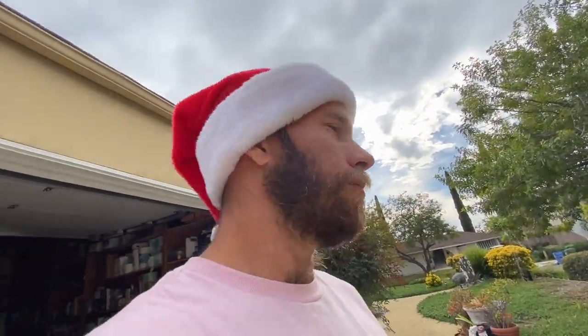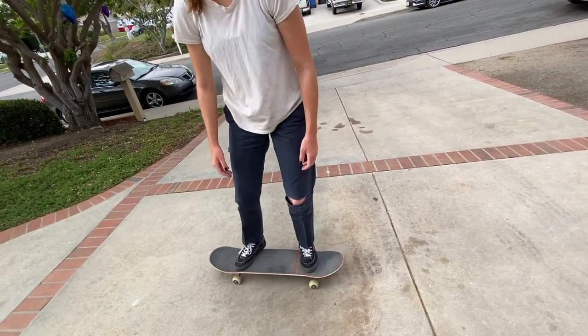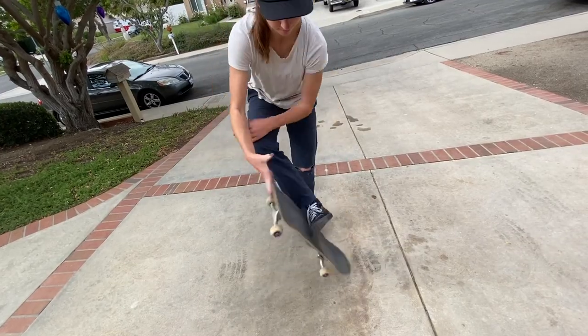Just honestly practice doing that a couple times on flat ground. And if you can do that, you literally can just ride up the quarter pipe switch and throw it in your hand and do it. The coping and the transition will actually help get the board to your hand, maybe even a little bit easier than on flat ground, because on a ramp you have the whole ramp to throw it into your hand.